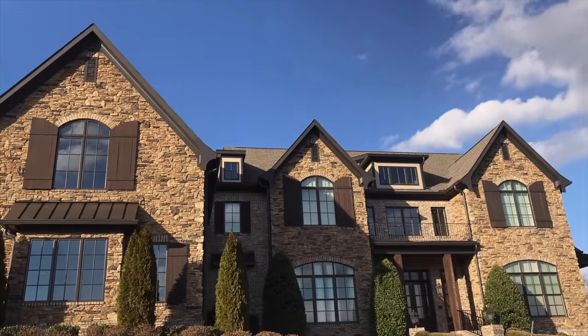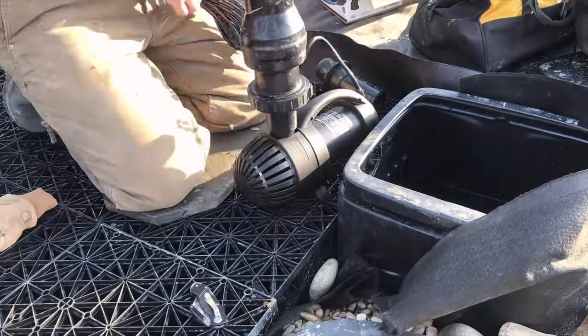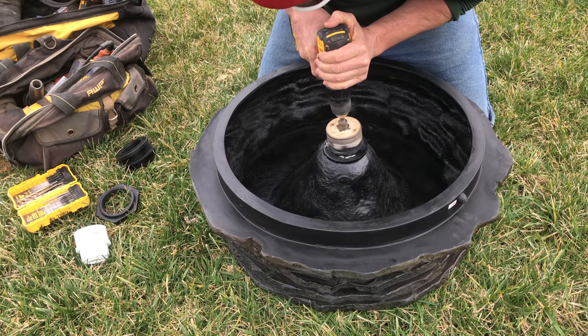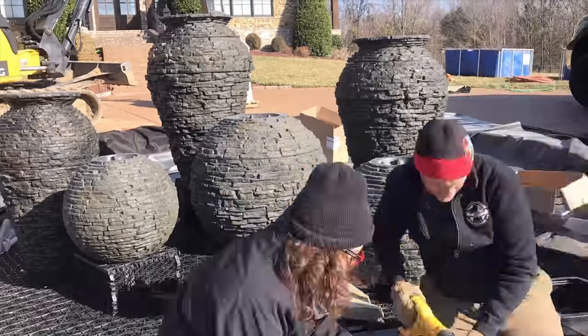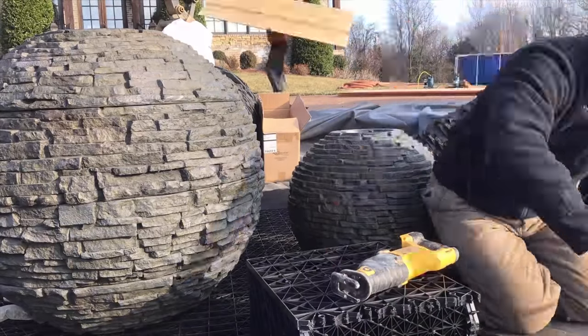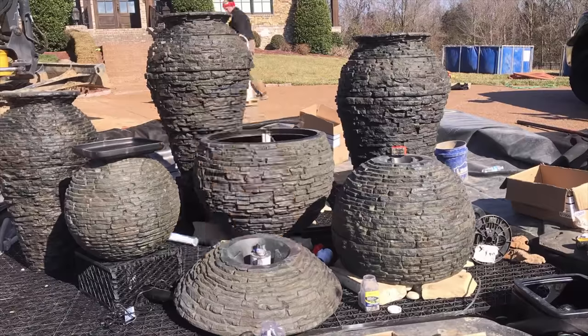We have now completed the underground portion of our custom fountain, and we're ready to move on to the artsy part. We have all six fountain pieces. We have to run pumps and plumbing. Our team is going to drill the holes out in the tops of the fountains and make those modifications. We then have to get them plumbed and situated. We're going to change elevations using additional aqua blocks inside the basin to raise and lower things, and get everything positioned so it looks great from every direction.